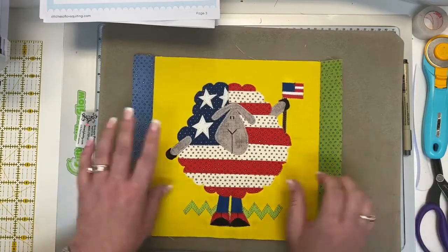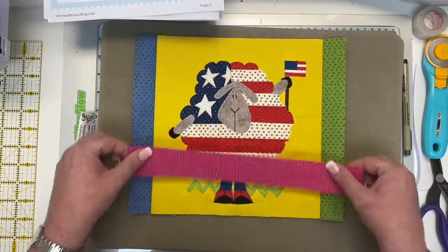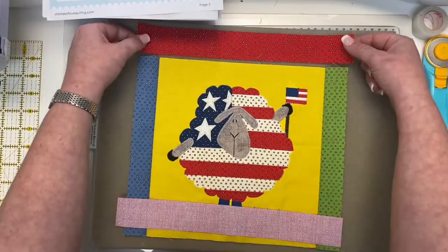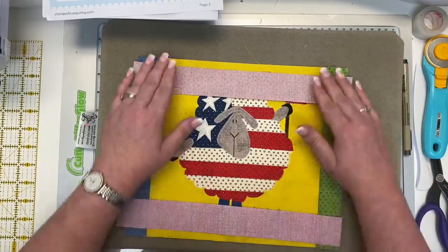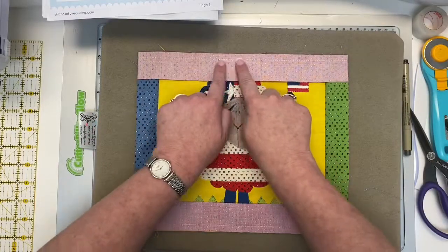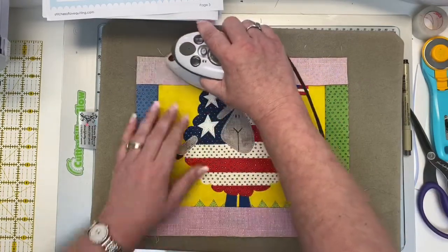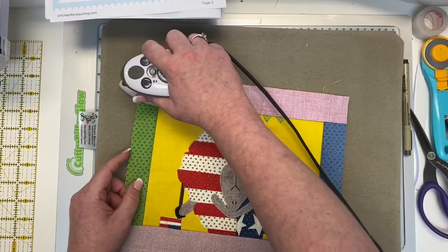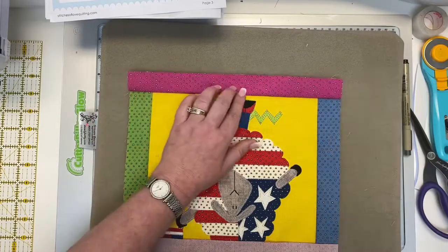Press that. Same thing on this side — give it a little finger press. It's so easy, I love it. I feel so accomplished when I make this every month. And like we talked about before, we're going to sew the pink on the bottom — just going to take that and flip it up into place — and we're going to have the tomato red on the top, take that and flip it into place. Now we're going to go back to our sewing machine, do a quarter inch seam on the top and bottom, and I'll be back to show you pressing those open.